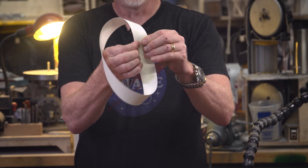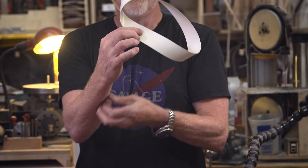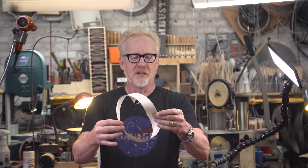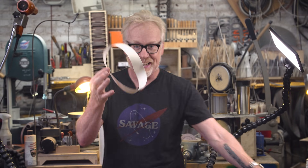What I have made is called a Möbius strip — M-O-B-E-U-S — Möbius, named after the mathematician. Forgive me if I'm wrong, I am not Numberphile, but this Möbius strip has one side and one edge.